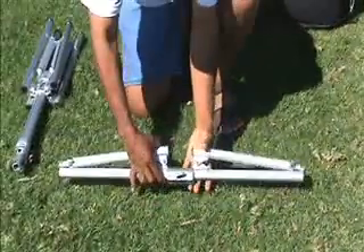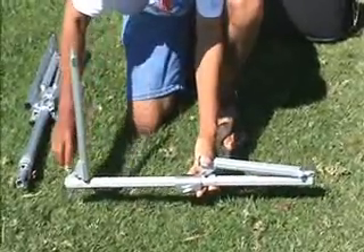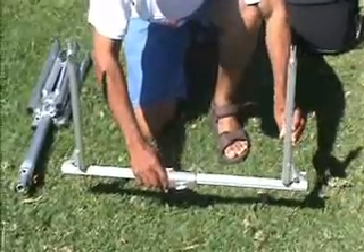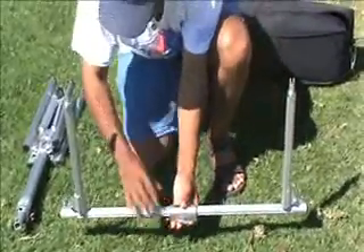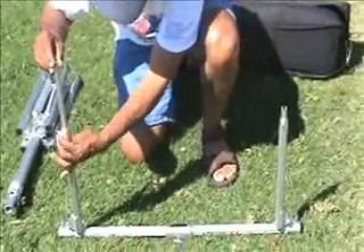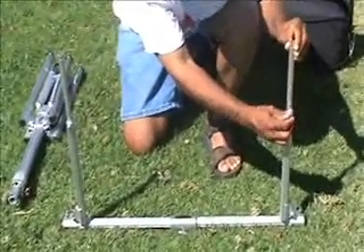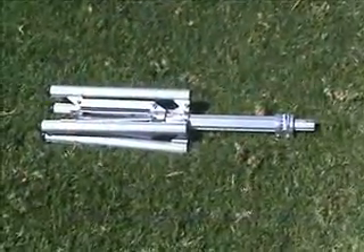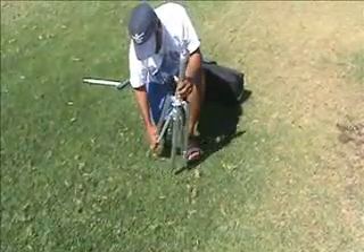The arms of the carriage are easily erected and extended for more height. The quadruped provides more stability and security with more feet than your traditional tripod.